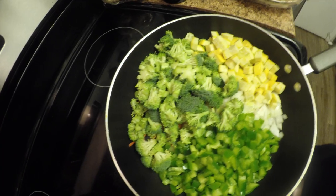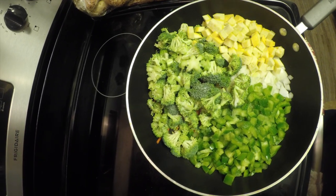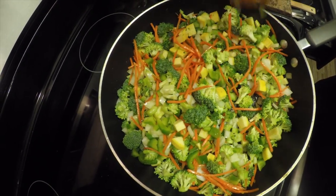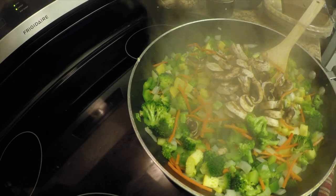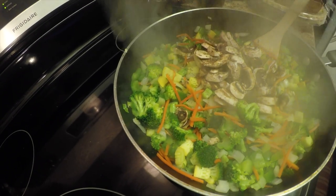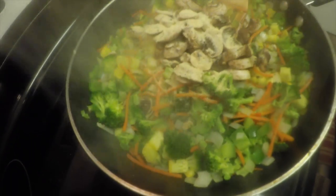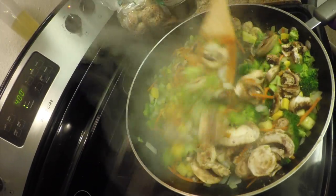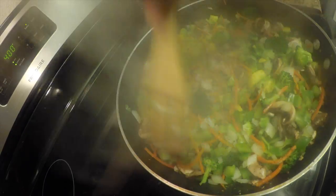While that's cooking, season it with a little bit of salt to start. Then add your mushrooms, your thyme, garlic powder, and onion powder. You're just going to cook this down — you don't want the vegetables cooked all the way, but you want them to be tender, so maybe a couple more minutes.